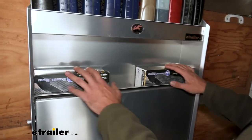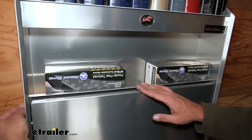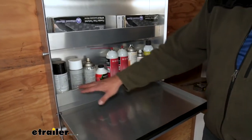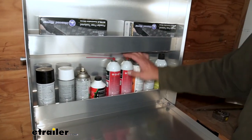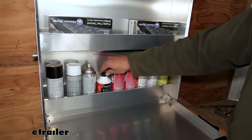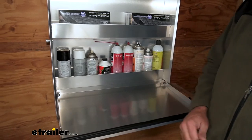Down here on our middle shelf you can see it's kind of a tuck-in — we'll give you the dimensions on all of them in just a few minutes to make sure it's going to work for you. And then down here we've got our lower shelf. I like the size of this one; it's just about perfect for a standard size aerosol can, kind of a tight squeeze on our brake fluid there. But it keeps everything from moving around too much, keeps them from bouncing around and making a lot of noise.